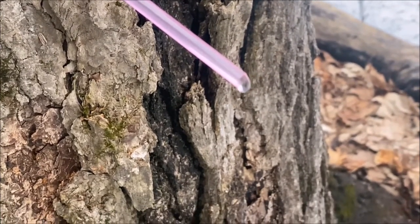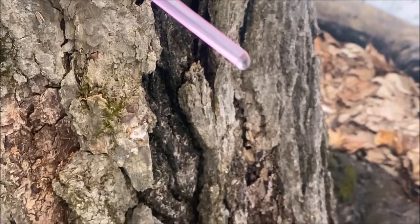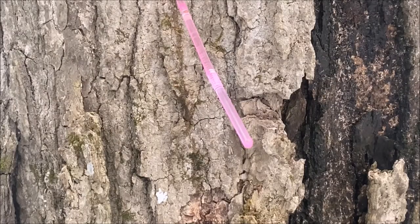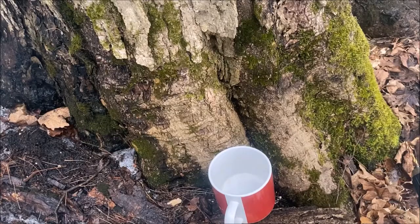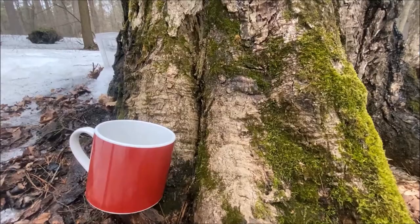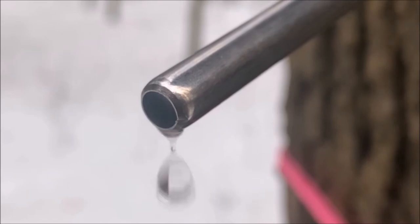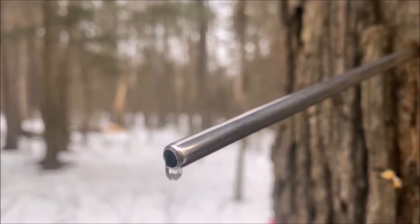I tried my hand at tapping a huge old sugar maple tree in our forest, and it has taken two weeks to gather enough sap to make about a cup of maple syrup. This traditional practice has definitely given me new appreciation for the process of tapping and preparing maple syrup.